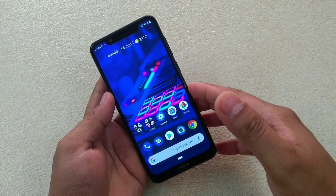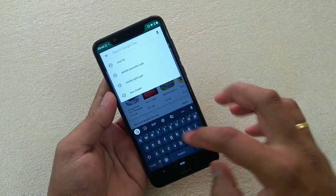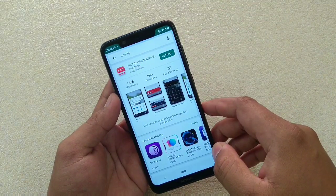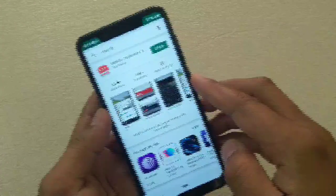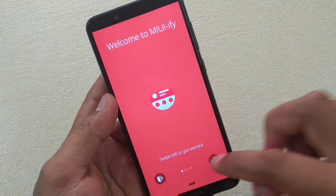The app I'm going to talk about is called MIUI-ify. Let me show you — go to the Google Play Store and search for it. Here you can see the app. What you have to do is simply install it, open it, and after that you have to give certain permissions. Let's get started with that.